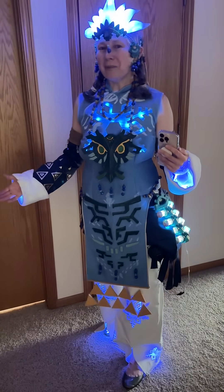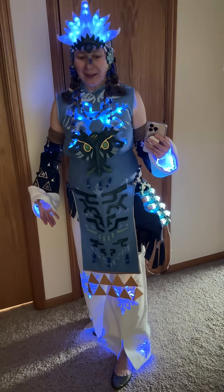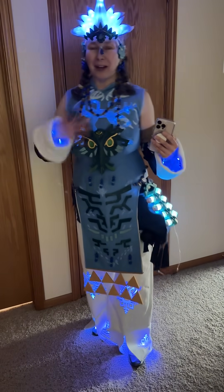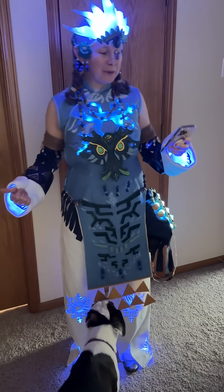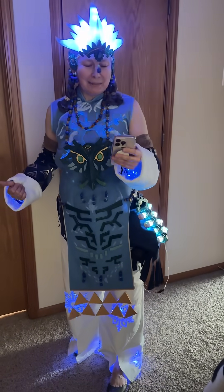This is my Link Frostbite armor from Tears of the Kingdom. I love this costume because of the glowing snowflakes on it, so I added some LEDs underneath the costume to make the snowflakes really pop. I also coded a little Bluetooth app that can give it some music and light animations.